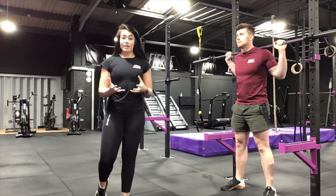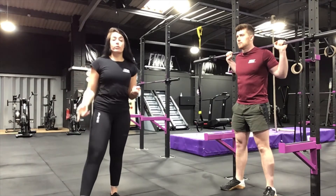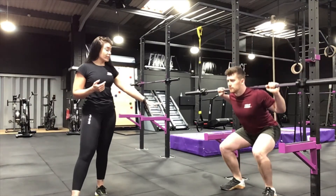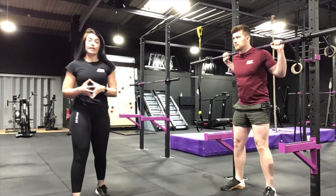Leading on from that, let's talk about things to avoid in this exercise. One of them is obviously making sure those heels don't lift off the floor. When Jared performs the exercise, you'll see that his heels stay firmly on the floor — that keeps you grounded and helps control the exercise.